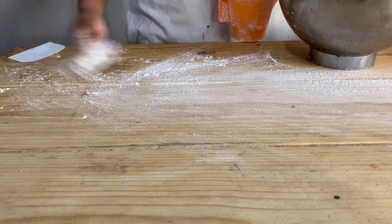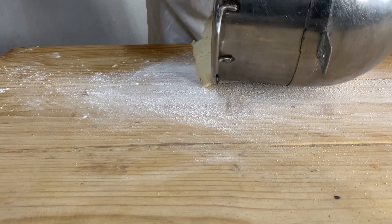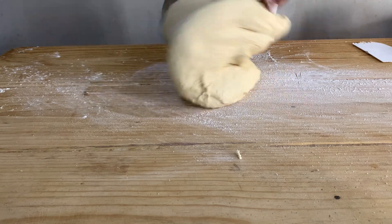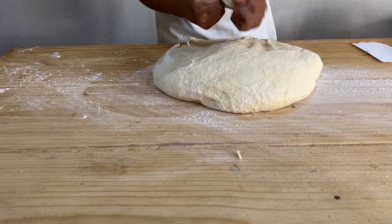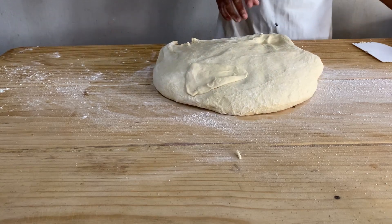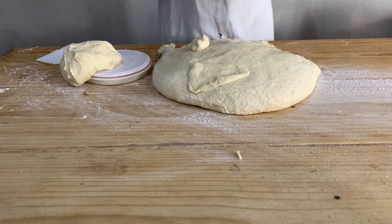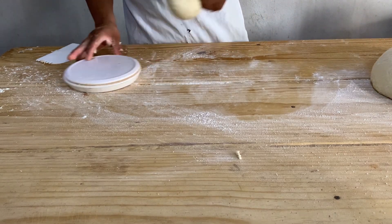Ya tenemos lista nuestra masita para hacer estos cuernitos de empastado de manera directa. Ahora nos ayudamos con un poquito de harina para que no se nos pegue en las manos. Llevó aproximadamente 20 minutitos de amasado. Esta es la textura final que debe tener la masa — a esto le llamamos punto de ventana o punto de ligadura. Ahora vamos a hacer el empastado de manera directa. Como no voy a usar toda la masa para cuernos, nada más voy a trabajar medio kilo de masita para mostrarles el empastado directo.